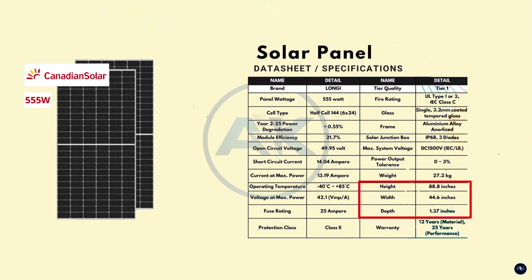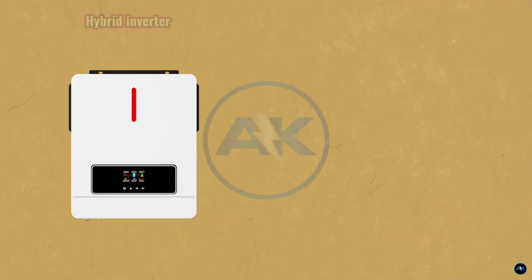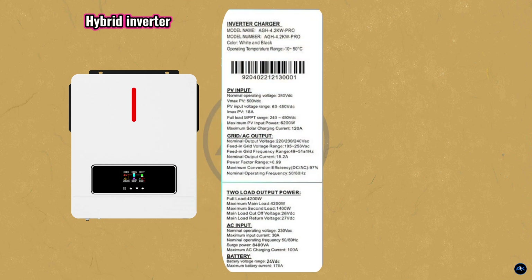Panel dimensions: 88.8 inches by 44.6 by 1.37 inches. For the 4.2 kilowatt hybrid inverter: AC output and UPS power is 4,200 watts or 4.2 kilowatt, maximum efficiency is 97%, and maximum PV input power is 6.2 kilowatt or 6,200 watts. Battery voltage range is 24 volts DC.